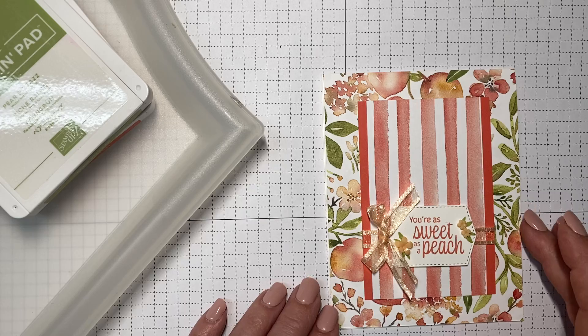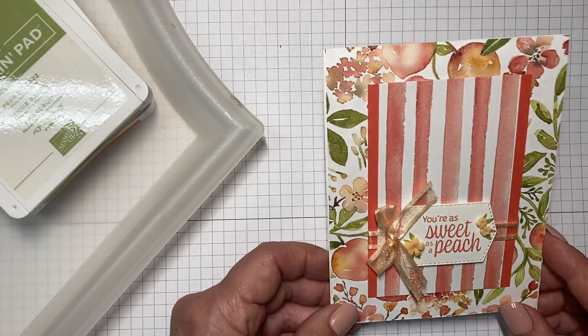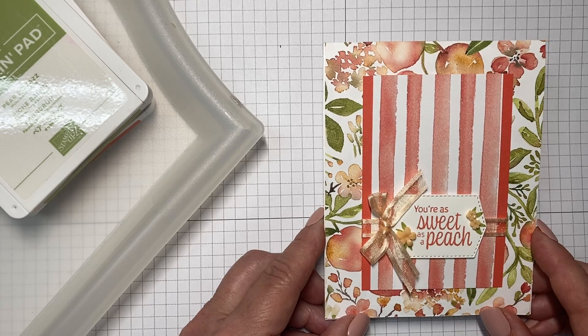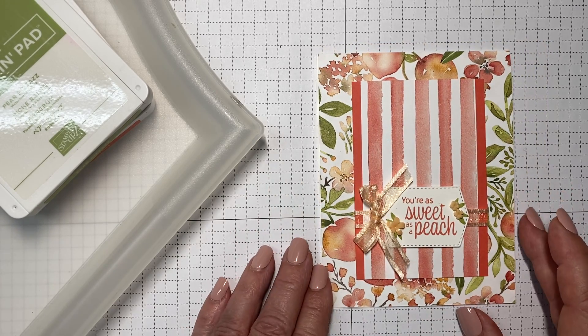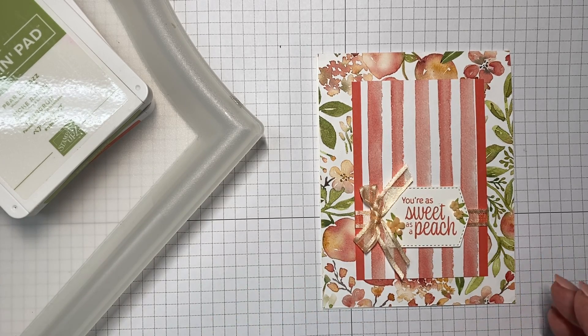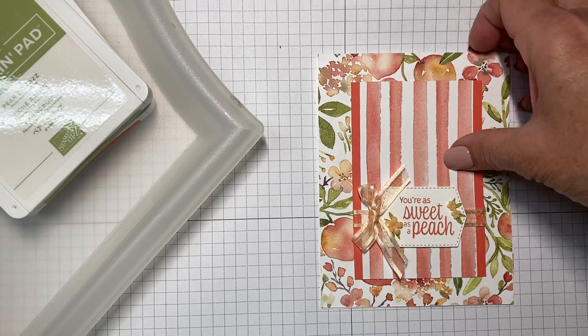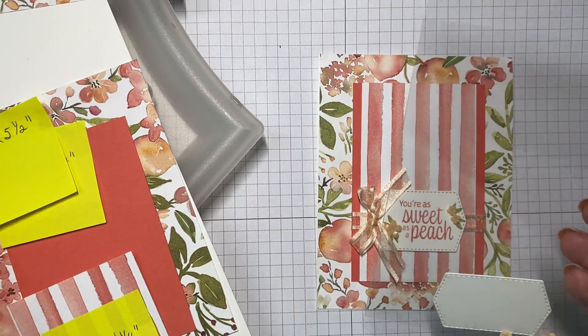Hi everyone, this is the 'You're as Sweet as a Peach' card, and in this video I'll be going through the steps for putting this card together. So let's get started.